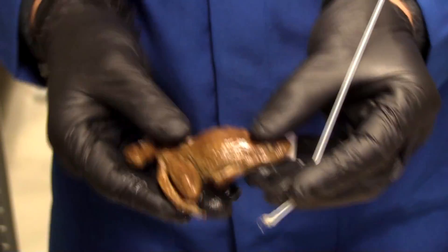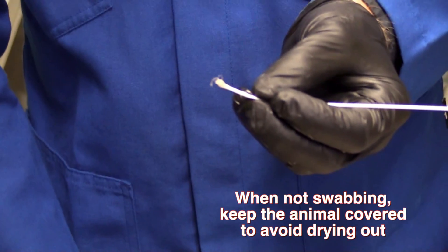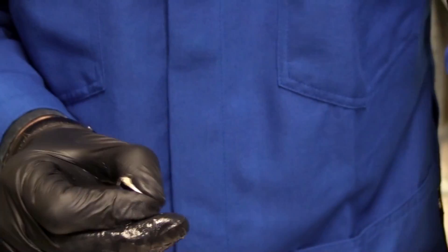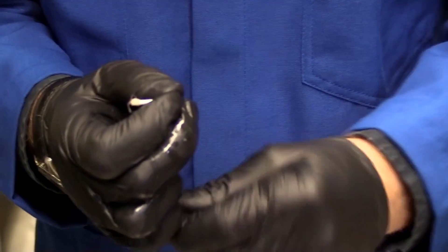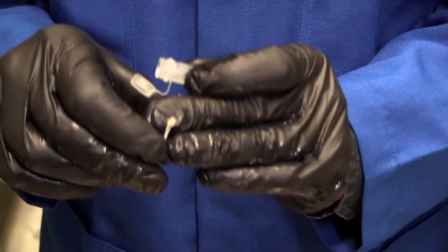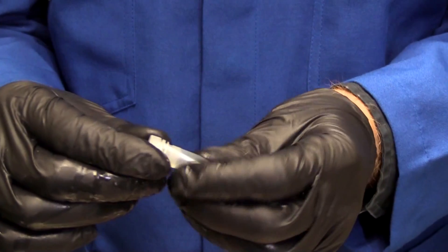These specimens are priceless, so I'm going to be very careful and put it down, and cover it up so it doesn't dry out. We're looking to see whether any of these animals that were collected years ago may have been infected with a fungal pathogen. We can now extract the DNA from the swab and see if our pathogen is actually on this animal.